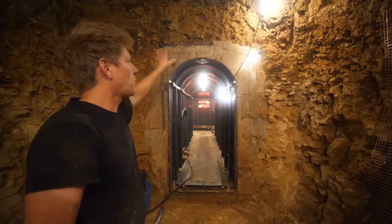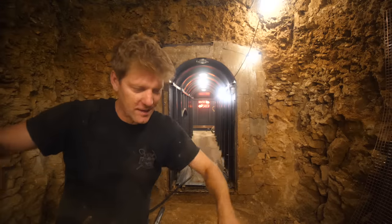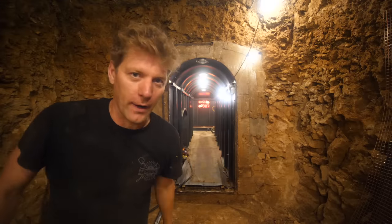The overhangs are all gone. The room's straight, walls are straight. Let's get some steel down and let's get a floor in.